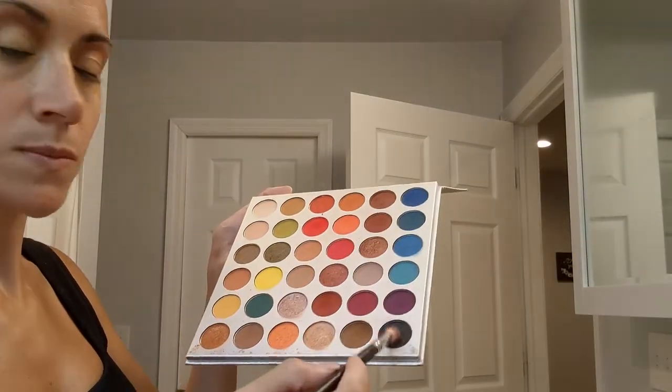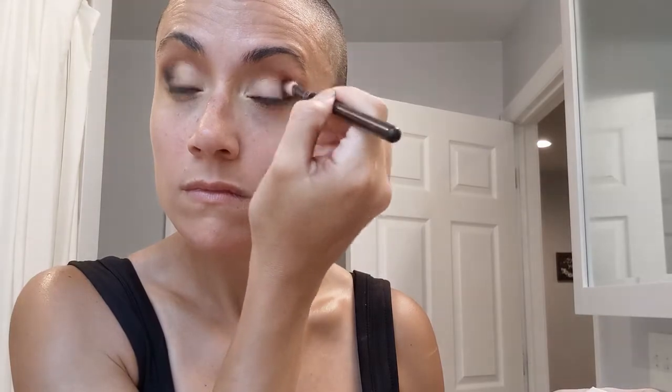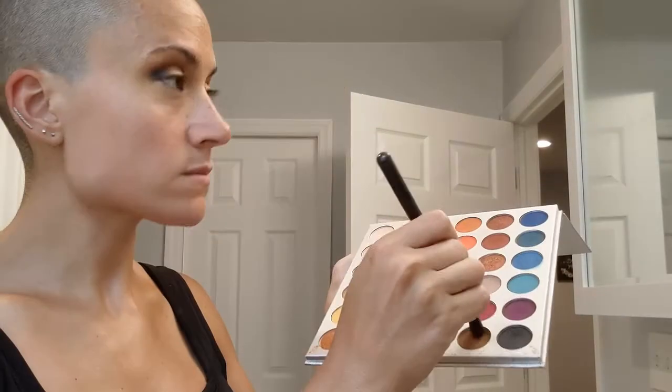So I took a different MAC brush — this one's more of a precise one — and I'm going in with that black that's in the corner. And I'm putting it in my corners. This is basically just getting pumped right into the corner. I love doing this with the color black; I just think it's so gorgeous on literally every look, and it really exaggerates the eyes in a way that I love.